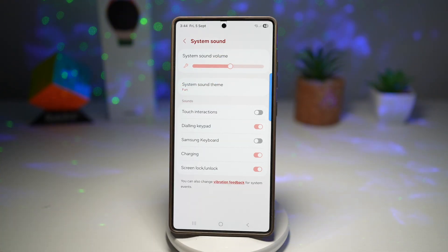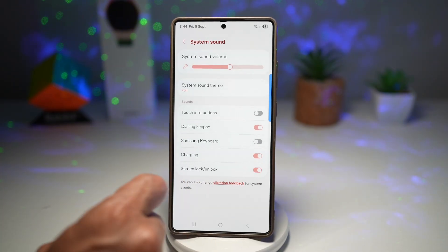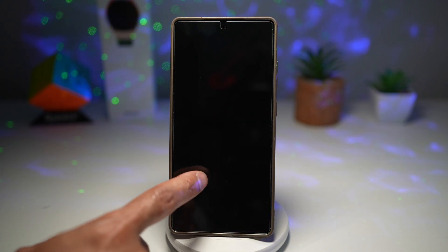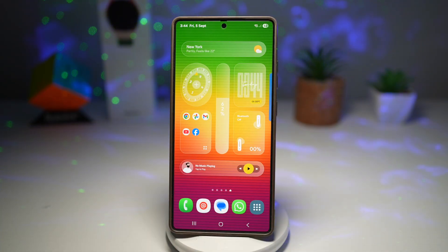So we're halfway there. From here, you're going to find Screen Lock and Unlock settings. Go ahead and turn this feature on. Now press Home, go ahead and lock your screen, then unlock it, and you will hear that screen unlock and lock sound.